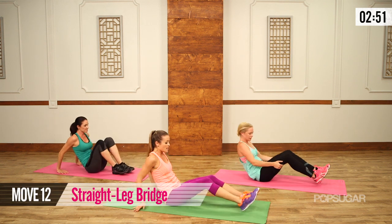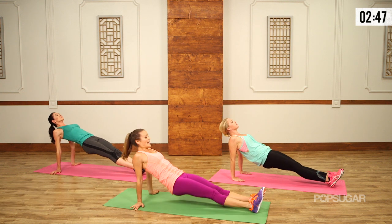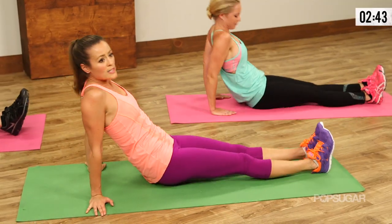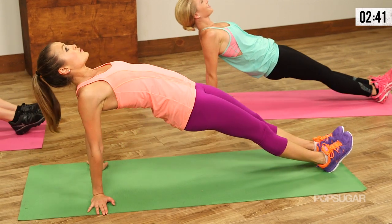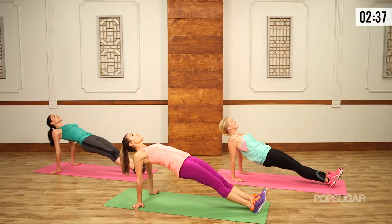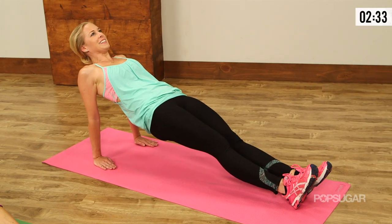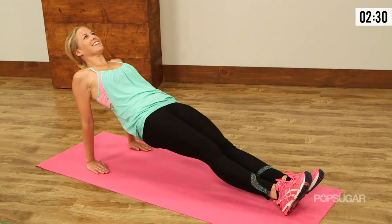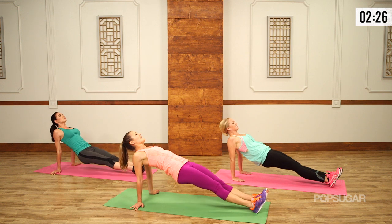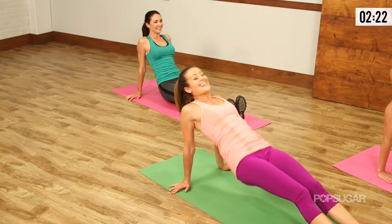Right back up into those straight leg bridges. Hands come behind, lift and squeeze, and down. Let's get five of these — lift, really make the most of it, really squeeze the glutes at the top. Let those shoulder blades pinch together, press through the heels, keep the legs straight. Just ten minutes and we're working everything — it's great.